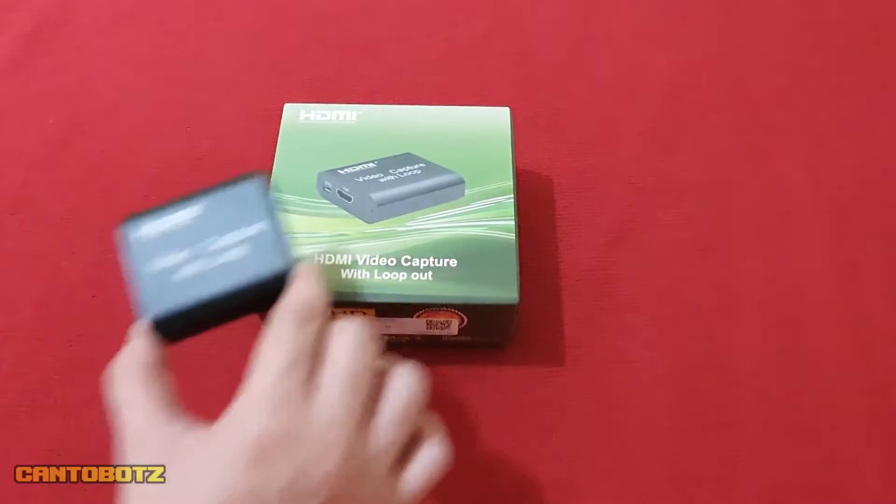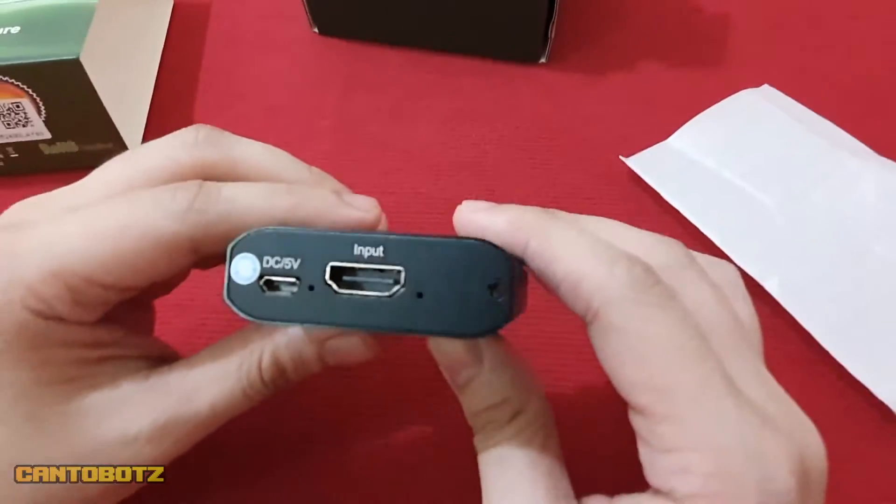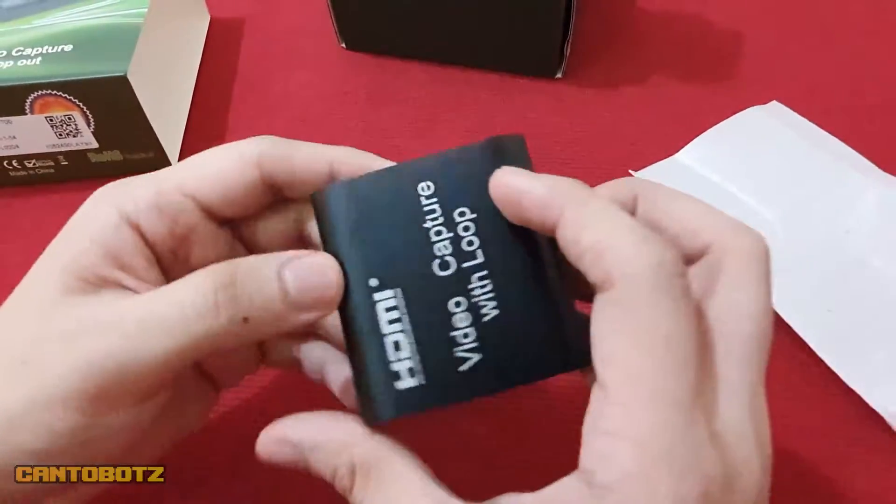Hello! How are you guys doing? Do you remember this guy right here? That's the same capture card that we reviewed and tested on this channel.